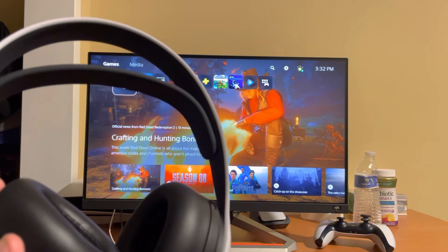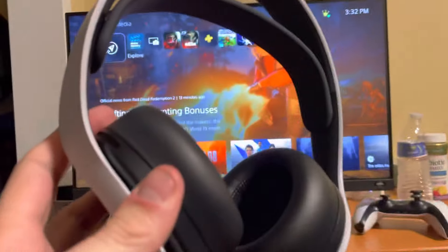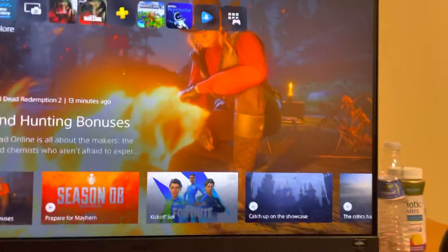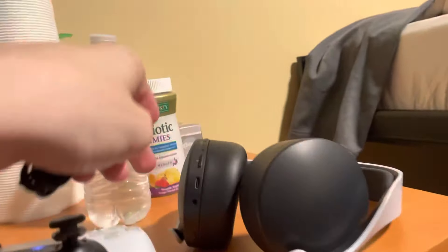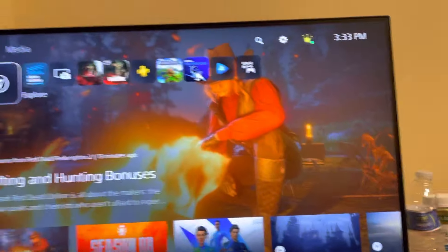In today's video I'm going to be showing you guys how to use the Pulse 3D headset and how to set it up on the PlayStation 5 — this also works on the PlayStation 4. There are actually two ways you can set it up. One is wired: these cables come with it, you just plug one end into the controller and then one into the headset, and it works as a normal headset.